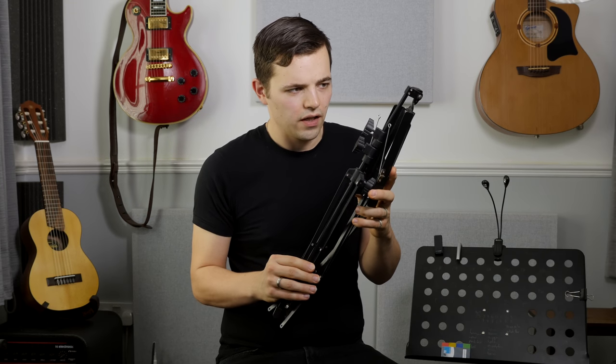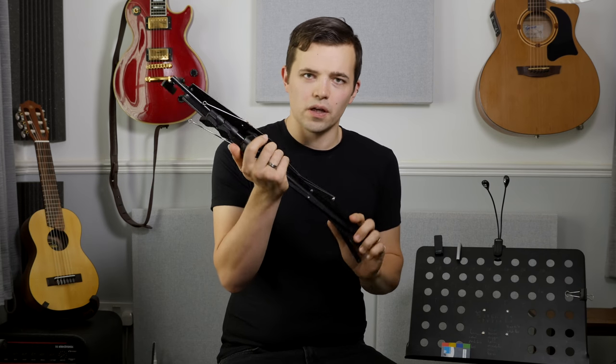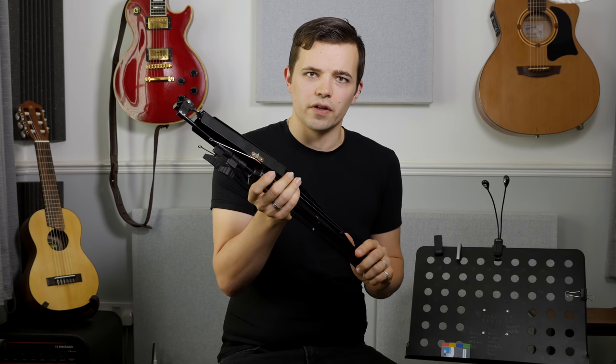Most people's experience of music stands, maybe from school, is probably with something like this. They're in every single music shop in the world, I think, and I hate them. They fall over, they break. Lots of people say they're convenient because they fold up small, but they're fiddly and you trap your fingers in them.